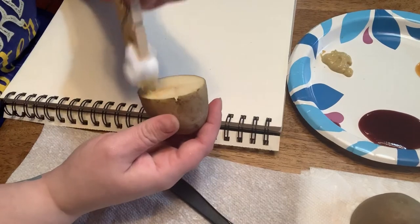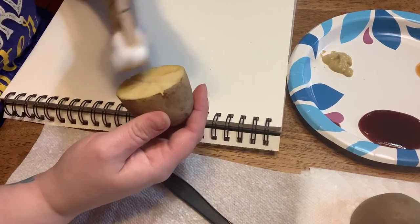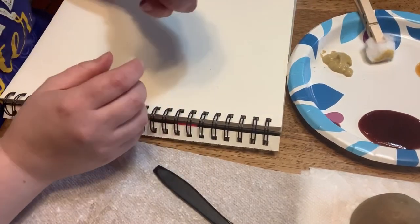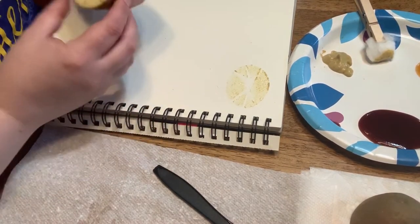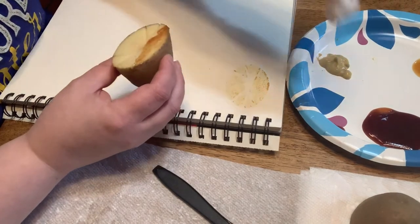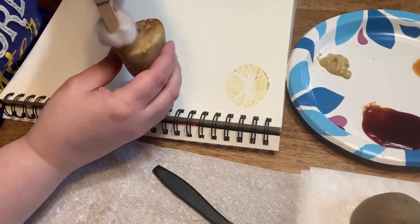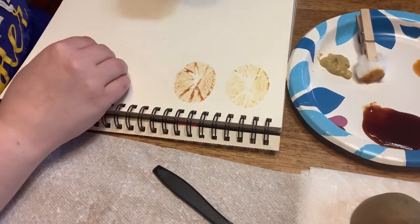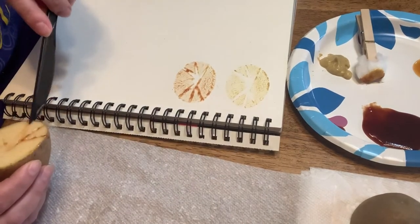I'm going to get some Dijon mustard on here and try to get it on the places where the potato is still raised up. I don't want to get it in my creases, but if I do that's okay because I should have gone deep enough that it won't matter. I've got it all covered, and then I'm going to stamp it down — and there we go. That one didn't show up very well, so I'm going to try one of my darker colors. Since they're all in the same warm color scheme I'm not going to switch cotton balls. That one came out a little better, but you can see right here where the paint got inside my lines.